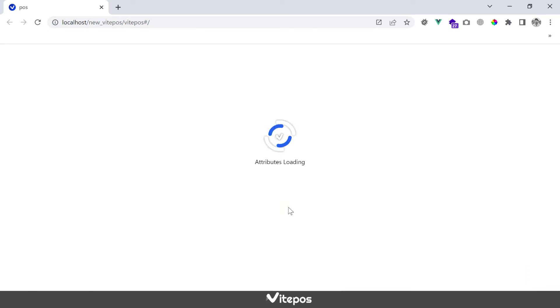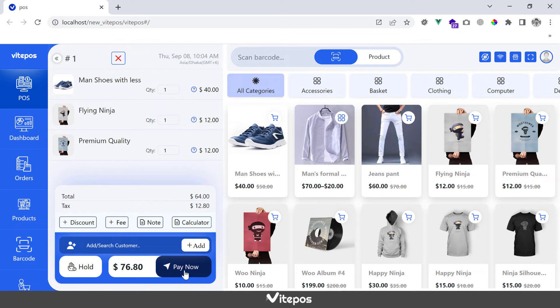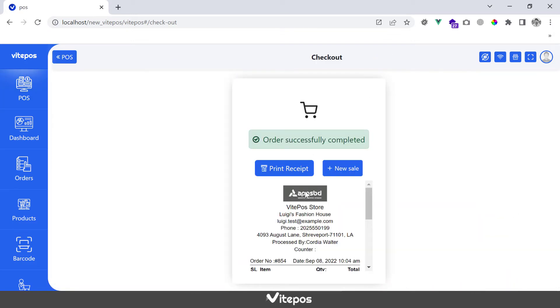We will add some products to the cart and print a receipt to check if silent print works or not. Here we see that silent print works properly and we get a receipt.